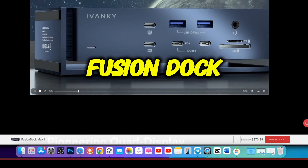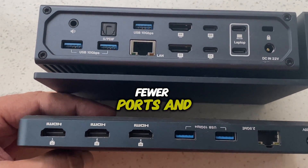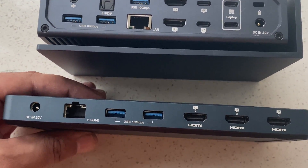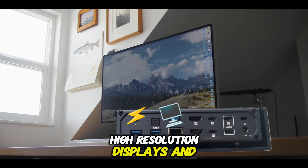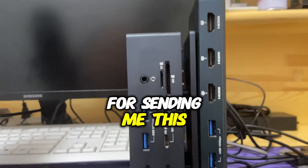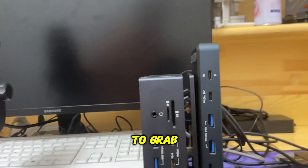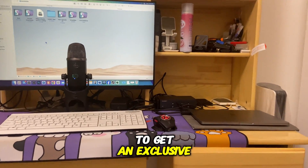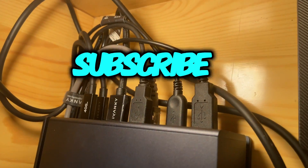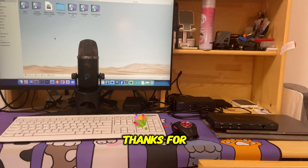Let's talk about how the Fusion Dock Max 1 compares to the Fusion Dock Pro OnePlus, which I have reviewed on my channel. The Fusion Dock Pro OnePlus is also a fantastic choice but with fewer ports and no support for 6K displays — it's more compact and perfect for users who don't need a multi-display setup. However, if you need to power up multiple high-resolution displays and handle more peripherals, the Fusion Dock Max 1 is your best bet. Huge shoutout and thanks to Ivanki for sending me this amazing product to test out — their customer service is top-notch. If you want to grab one for yourself, don't forget to use my code FORATIC to get an exclusive discount. If you found this helpful, hit the like button and subscribe for more tech reviews and tips. Drop a comment below with any questions and let me know which feature you are most looking forward to using. Thanks for watching and I'll see you in the next one.